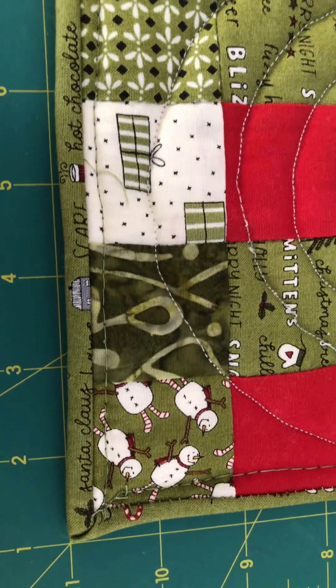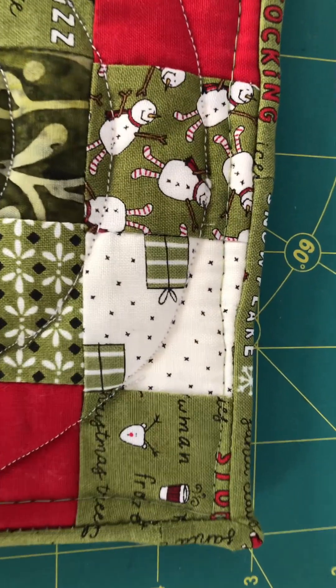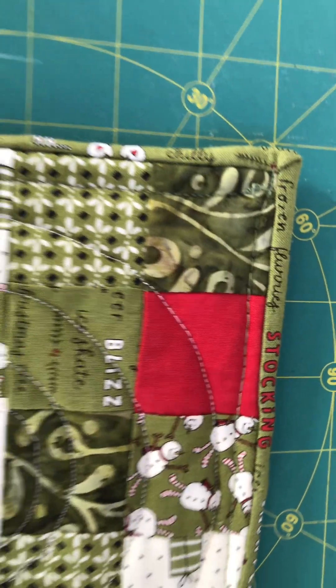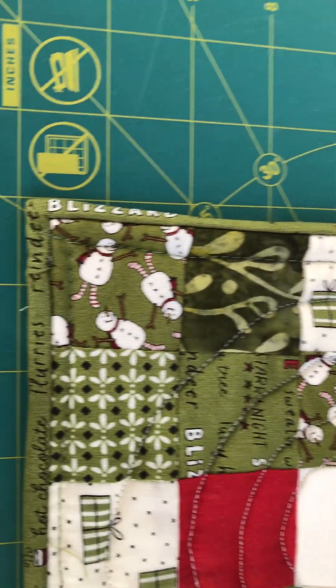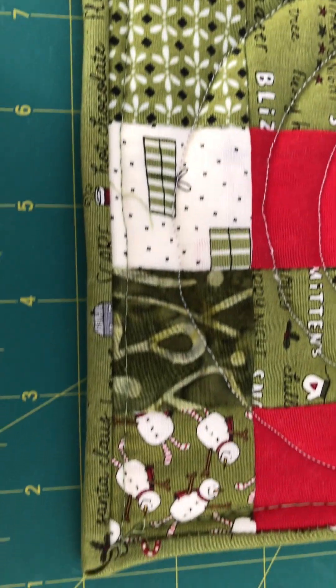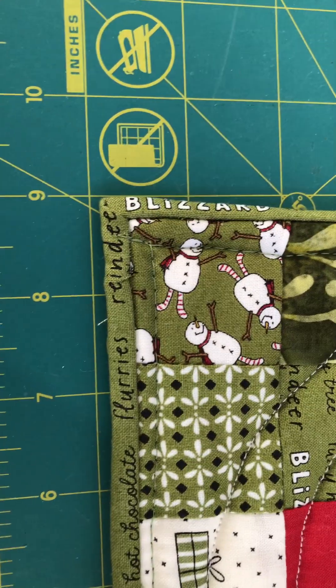The miter corners came out pretty good — I only have one little corner right here that I'm not totally happy with, but overall they came out pretty good. When I do my miter corners I try to do it where they face each other — you see how this one faces this one, this one faces this one, and this one faces this one, so they go towards each other.